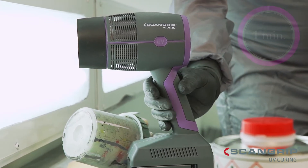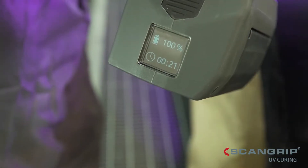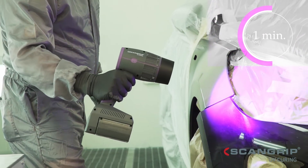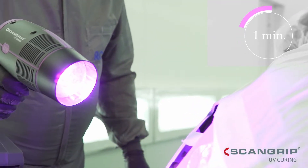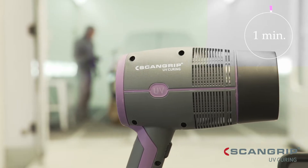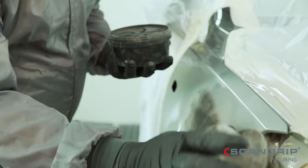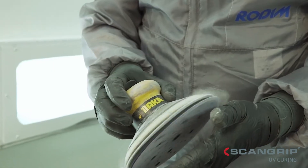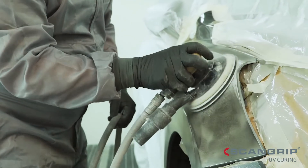UVGUN is the most powerful and price competitive solution on the market, with exchangeable battery, designed for UV curing of large paint repair areas. Featuring high quality components and active cooling, UVGUN has a long lifetime and keeps a high performance level throughout daily operations. No heat is produced on the panel or the paint during the curing, which allows curing of plastic parts or any heat sensitive material. Sanding and polishing can be done immediately after the curing is completed.